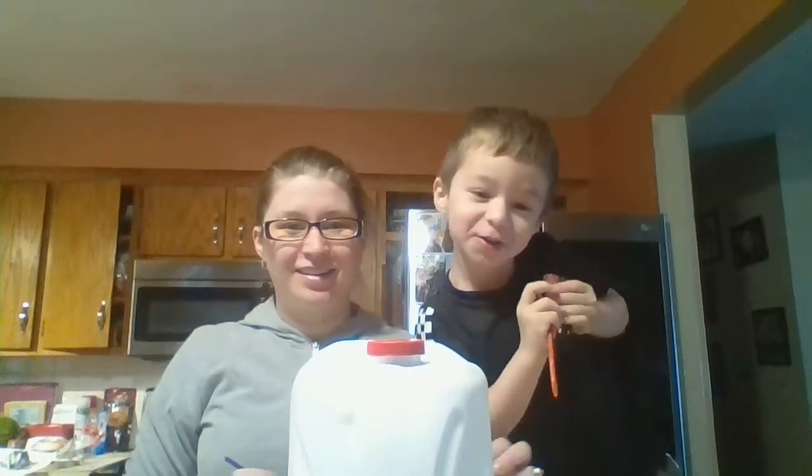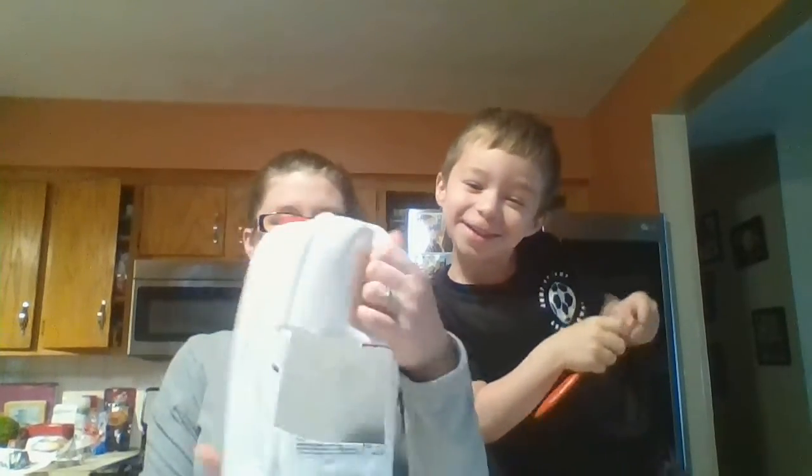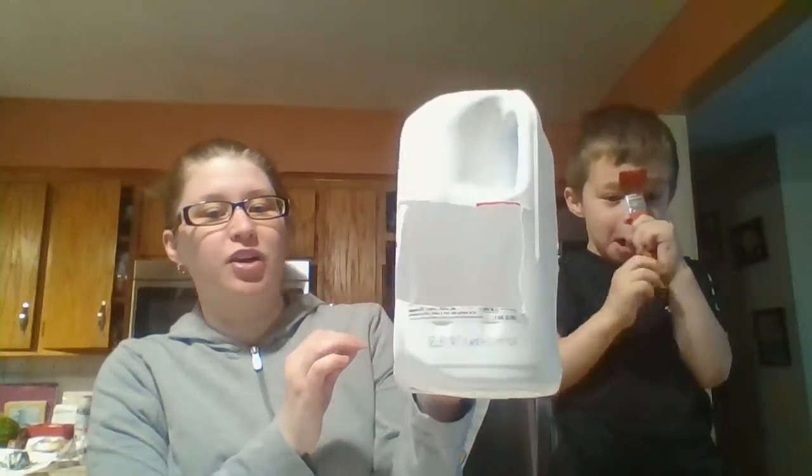Welcome back Kindergarten Crew. Today we're going to make a birdhouse out of a milk jug.